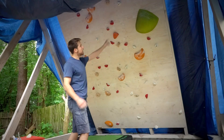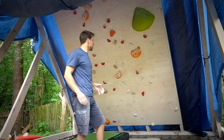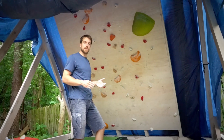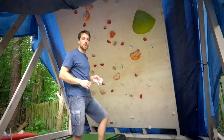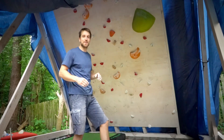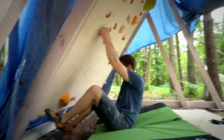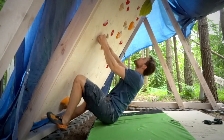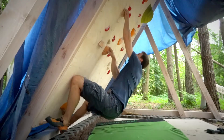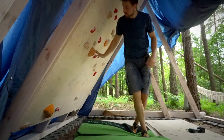The last boulder I have to test is set from the wooden holds and this greenish feature. As mosquitoes are starting to eat us, I'll just check all the moves, eventually add some fixes, and I think this will be the end of the video — Magda is suffering a lot because she can't even move to get rid of the mosquitoes.